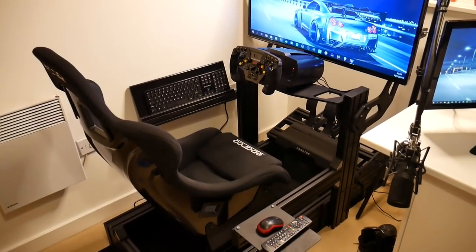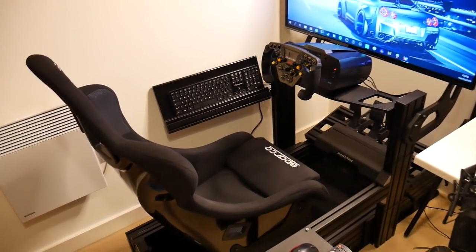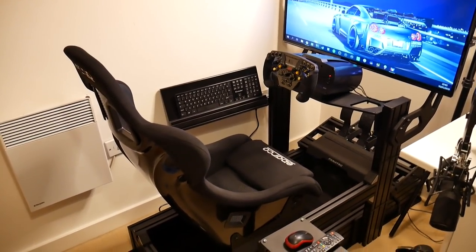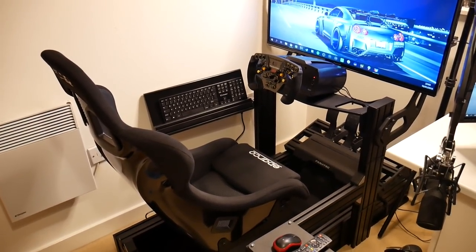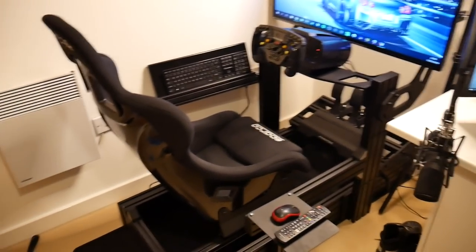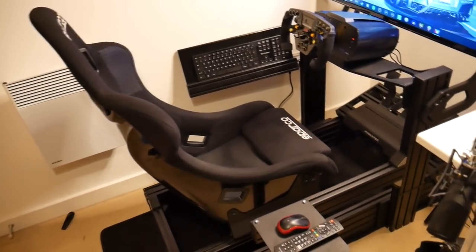Okay, so here it is — here is the whole thing. It's a beauty! Everything is linked in the description, so if you want to have a look at all the individual parts, just check down there and you can see how much it all costs, or buy it for yourself.